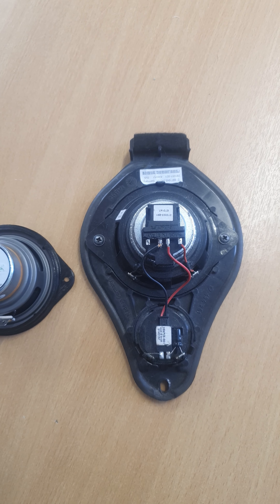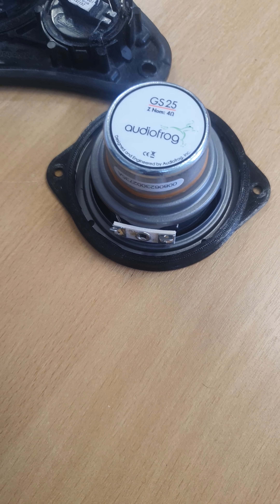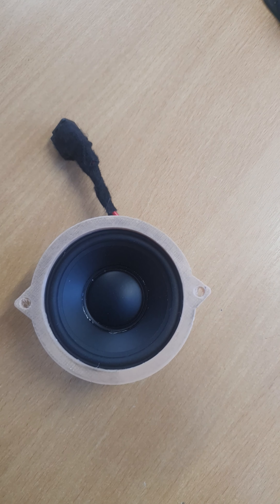We've got full coverage for everything — Bose, ASK, Sound Plus, all of them. This one also fits the Audi TT by the way.